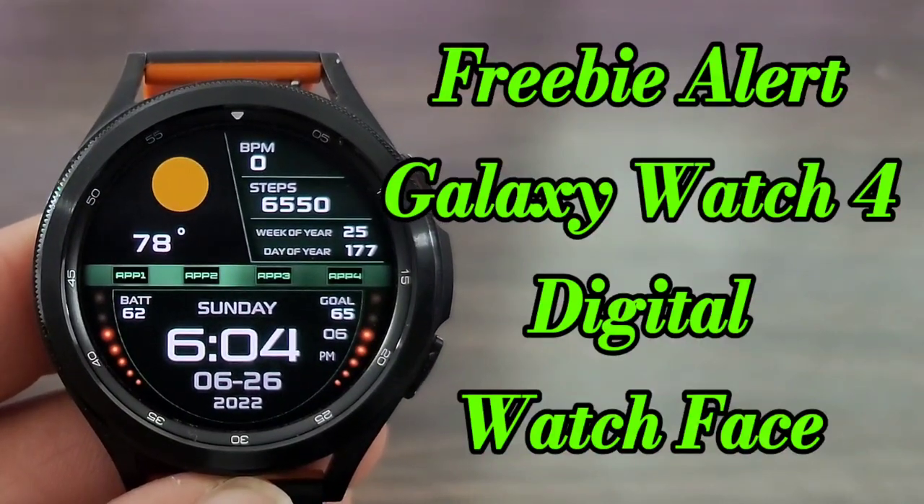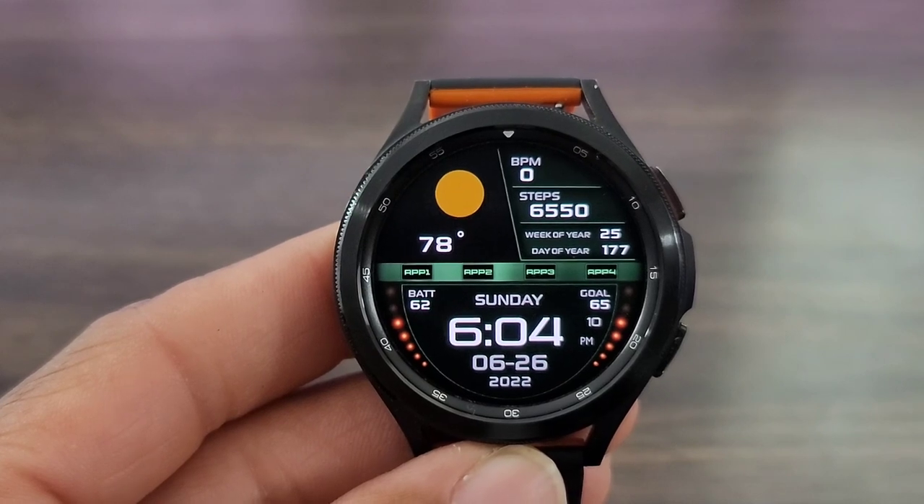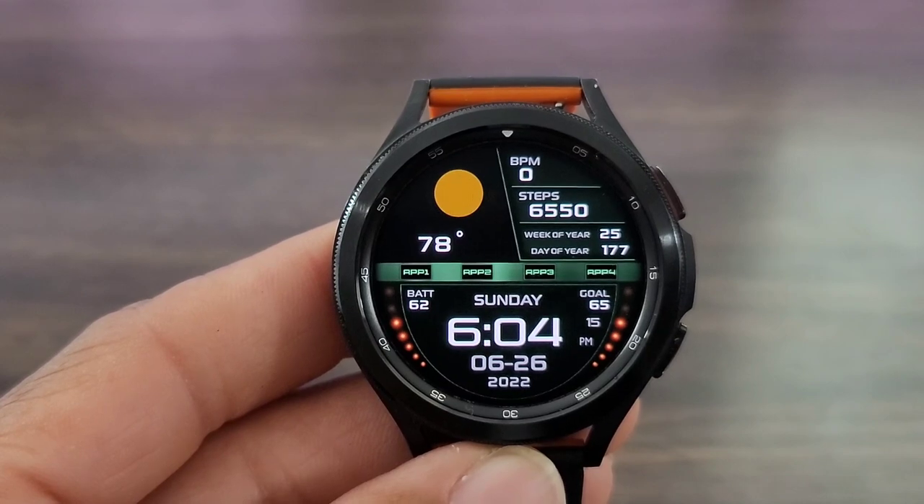Hey, what's up guys? Welcome back to another video. We got another nice free watch face for you all to check out. Don't know how long it's gonna be free, so go download ASAP. Let's get started with this video.